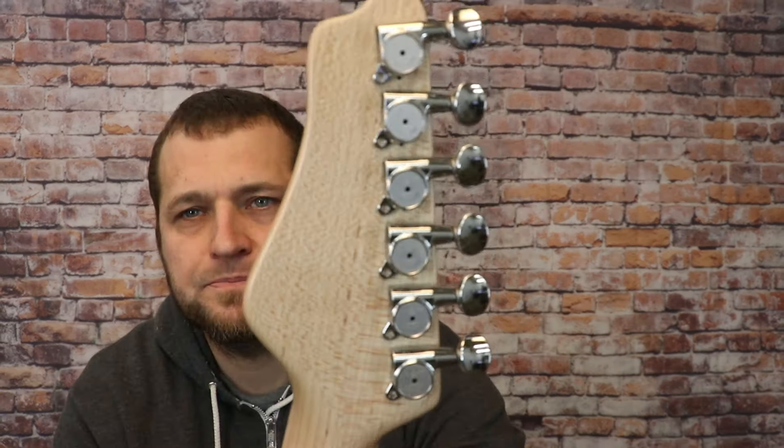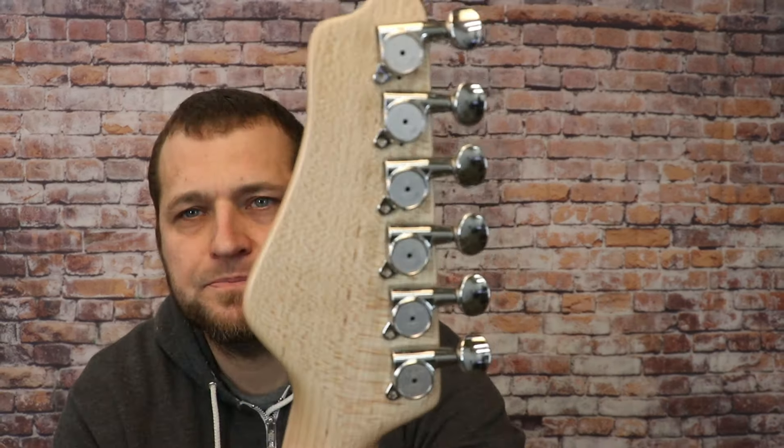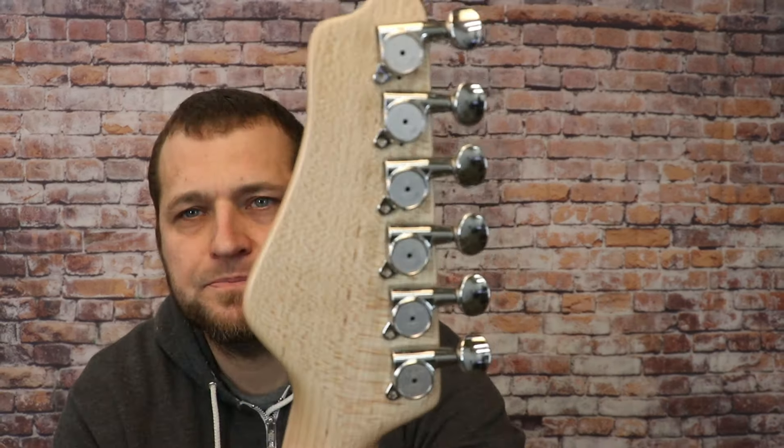Here's a look at the quartersawn neck blank from the end — you can see the vertical end grains. This is a two-piece neck, two different pieces of quartersawn maple. If you look down the back you can see the telltale signs of the quartersawn pattern. On the fretboard there's very beautiful quartersawn maple, and it shows up really nicely on the headstock too. This is a pretty high-grade piece. Really, if you look down the back of the neck and see vertical grains, that's a good sign — you're going to have a stable neck.